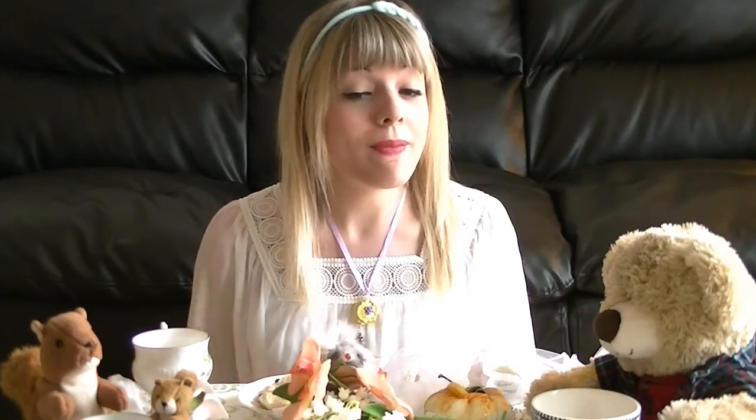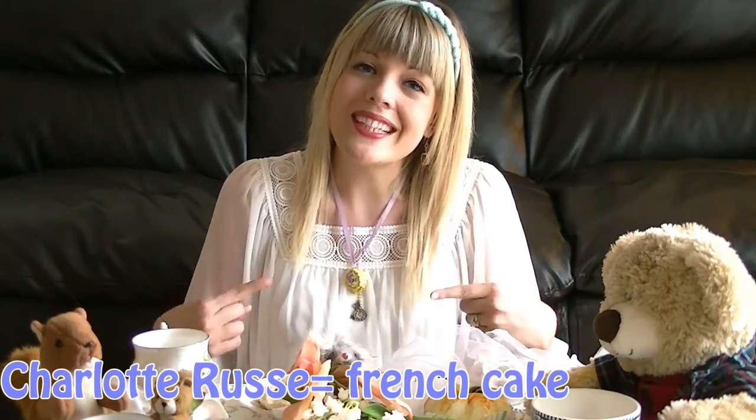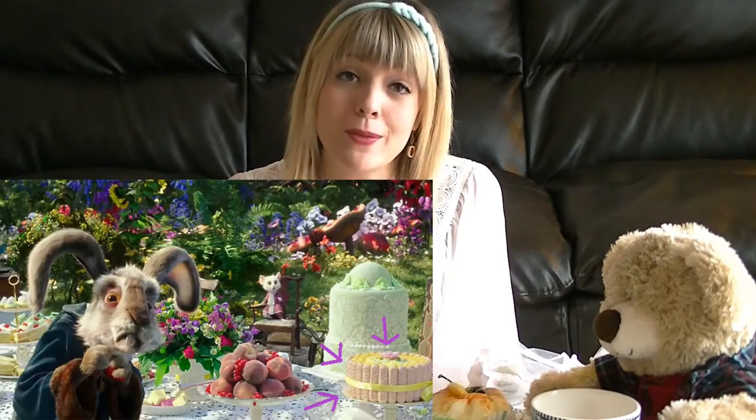Hello everybody, it's Mimi here and welcome back to Geek Lifeful! Since the new Alice movie is being released this weekend, I wanted to do an Alice themed tutorial. And you might have guessed by now that I really love the tea party scenes. Of course, my love for food, rodents and fancy pastries has nothing to do with it. Nothing. I've watched the trailer way too many times.